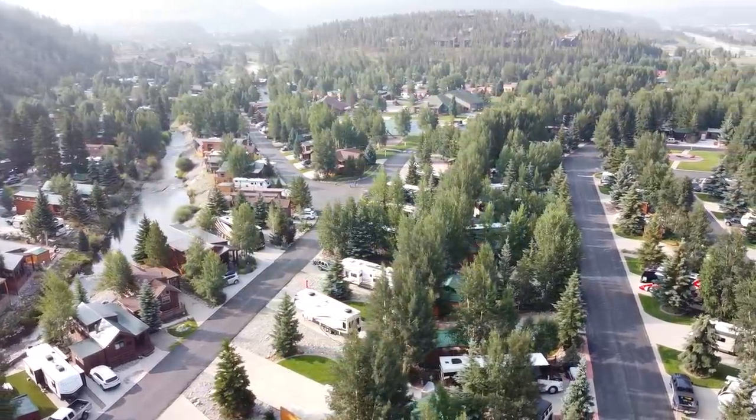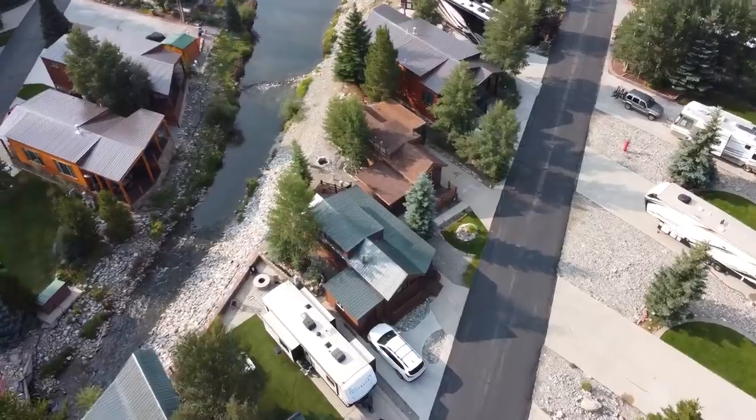It doesn't get much better than the mountains of Colorado in the summertime.